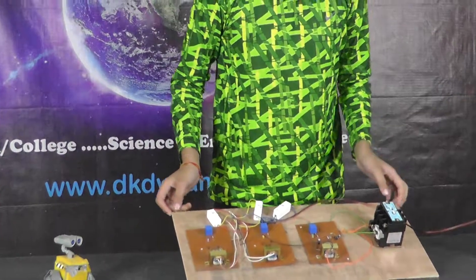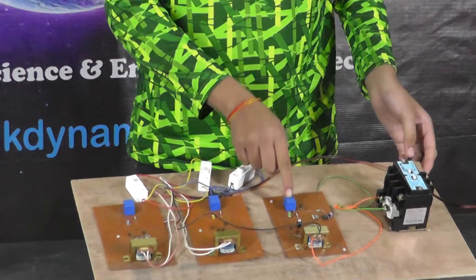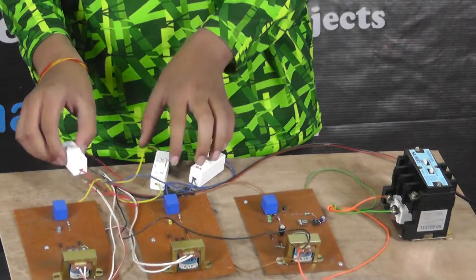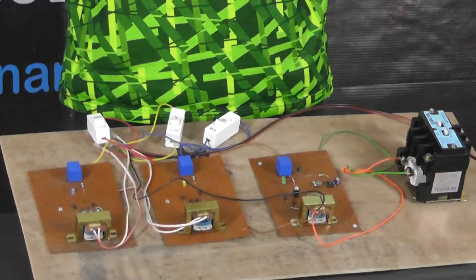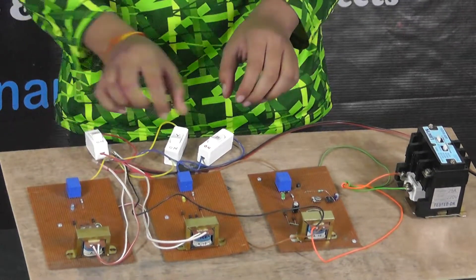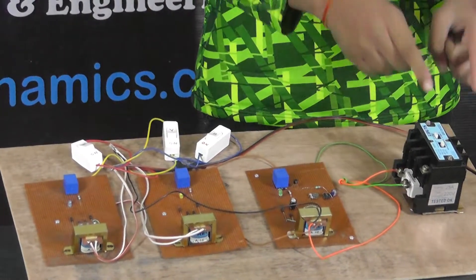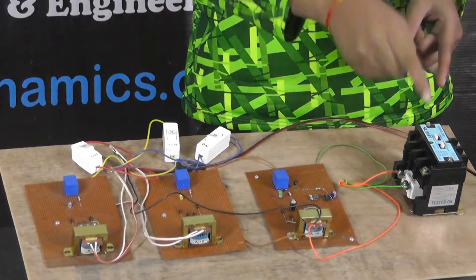Now I am going to show you the three-phase protection device. In this, we are using three step-down transformers, three relays of five volts, and a bridge rectifier. Since I have single phase at home, I am simulating three phases: R for red, Y for yellow, and B for blue. Here is the contactor relay, which works on 25 amperes — sufficient to run a 10 horsepower three-phase motor.